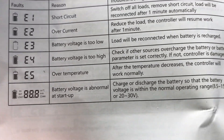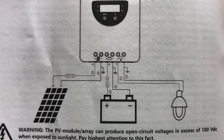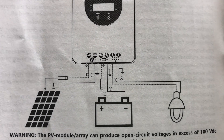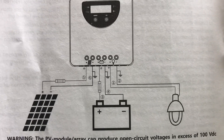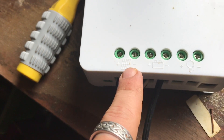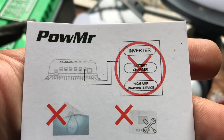Looking at the terminals: all the way to the left you have positive for your solar panel, next to it is negative for your solar panel. Then positive for your battery, and negative for your battery. Then you have voltage out — positive and negative — for connecting a light or a device. So to recap: solar panel positive, solar panel negative, battery positive, battery negative, voltage out positive, voltage out negative.